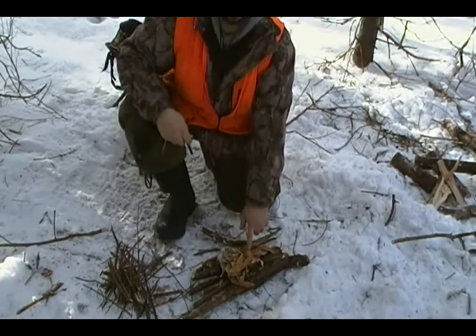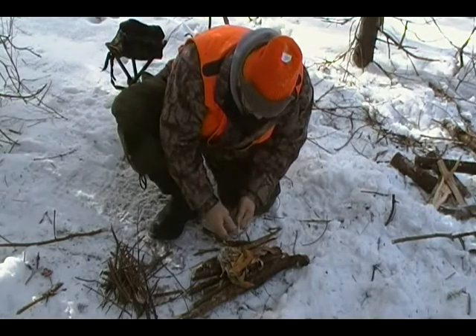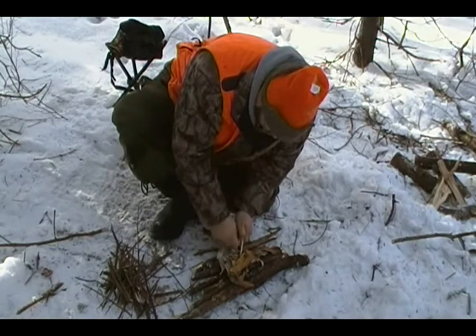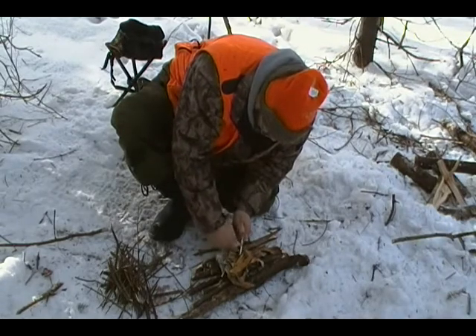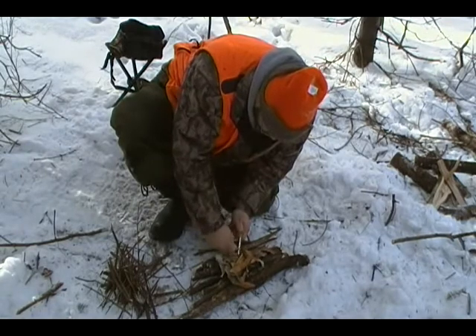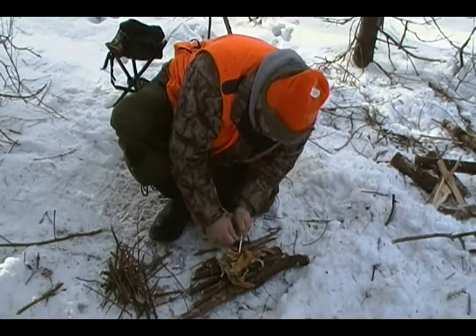Now, this birch bark has some ice on it, but it should be okay because I'm going to use some magnesium. So the first thing I'm going to do is just scrape some into a little bit of a pile — well, it's not really a pile, but a little bit here and there.